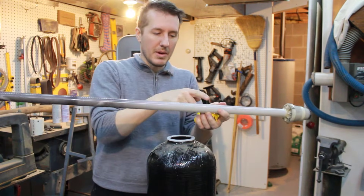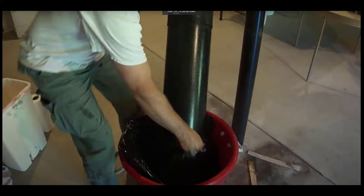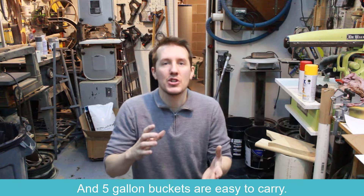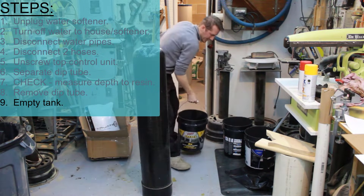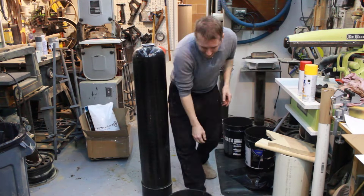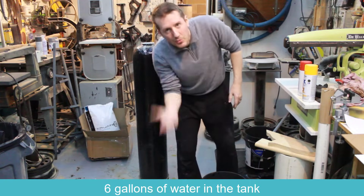Here's that down tube — you can see my water is kind of clean down here but just black up top. I've seen lots of different ways to empty it: some people use a garbage bag, some go outside and dump it in a garbage can. I'm putting it in five-gallon buckets because I want to confirm the amount of resin I'm putting back in. That was about four gallons of water and I haven't even gotten to the resin yet — probably about six gallons of water before the resin starts to fall out.